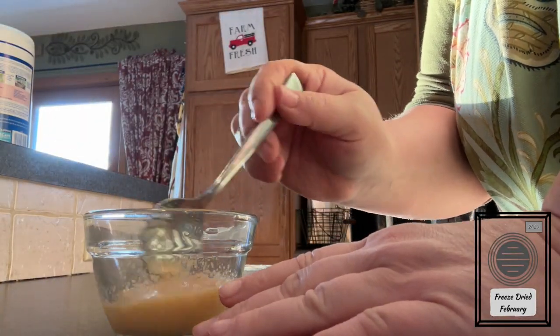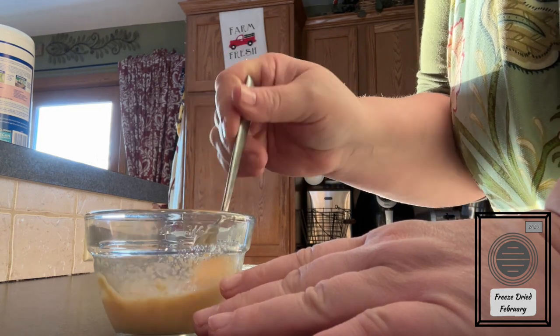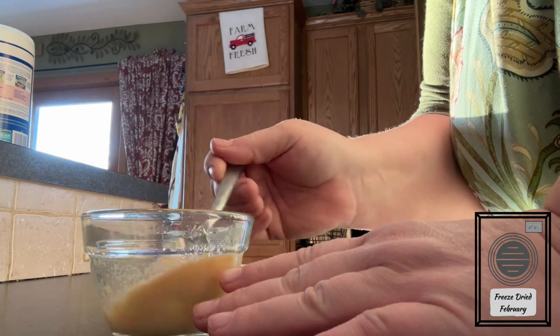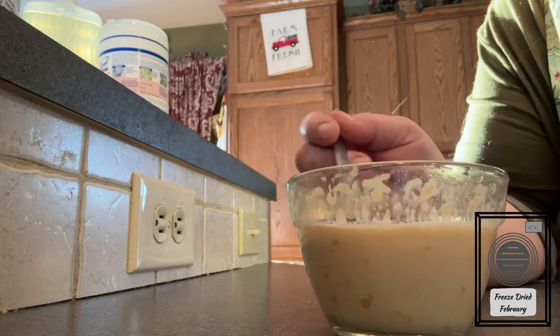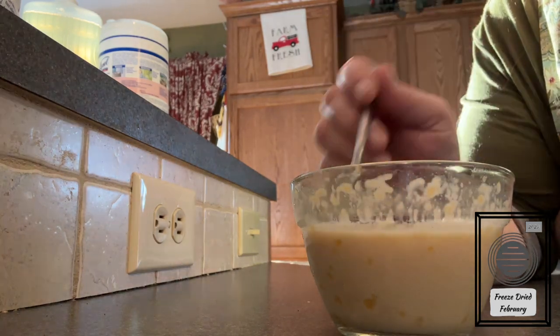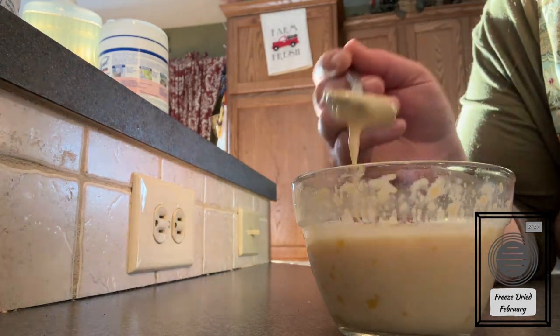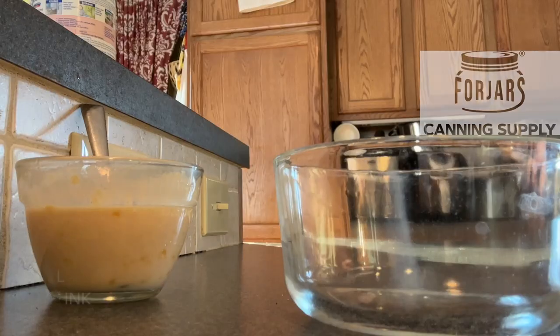I'm going to stir it in here and show you what it looks like after it's had a minute to just come back together. I'll give it a quick stir and make sure everything has some moisture on it, let it sit, and we'll come back. And here it is — it really impressed me how it takes on that scrambled texture all over again. It's kind of slimy like eggs are.